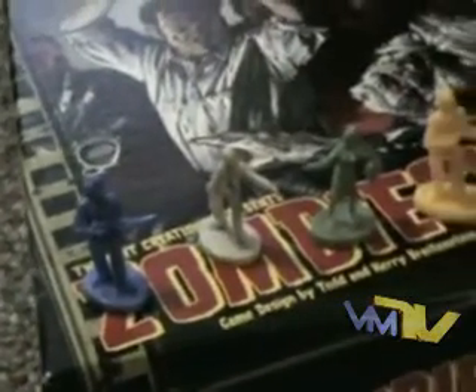The objective is to make it to the helipad and escape, or kill 25 zombies. If you die, you get sent back to the center of town, plus you lose half your zombies.